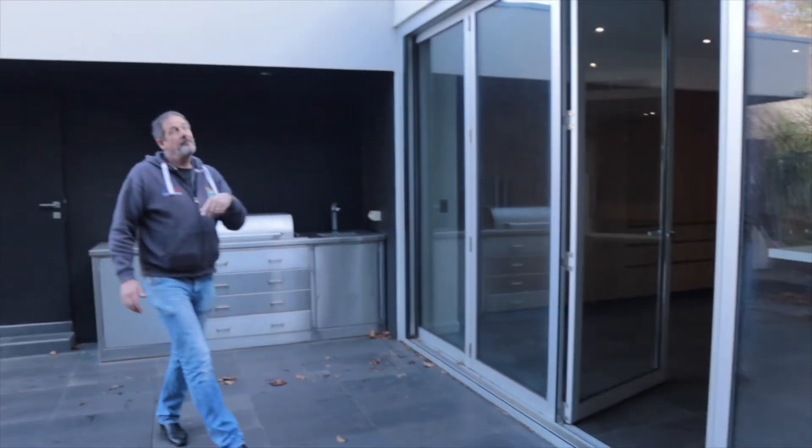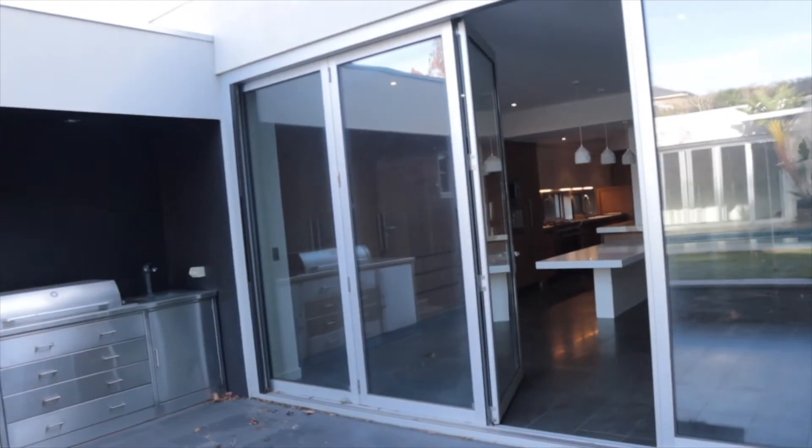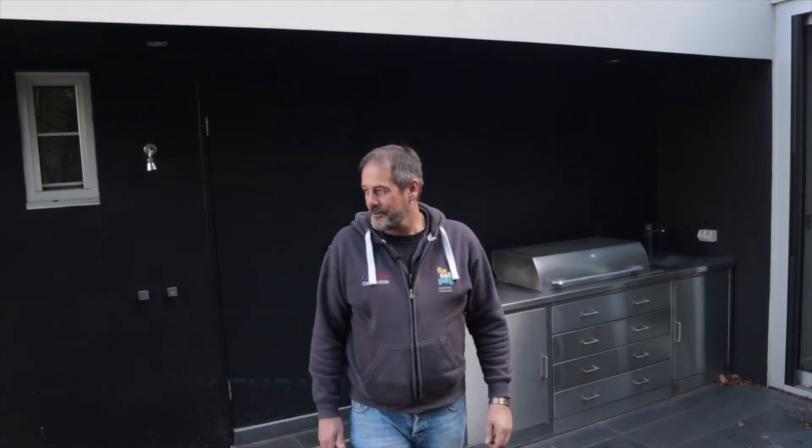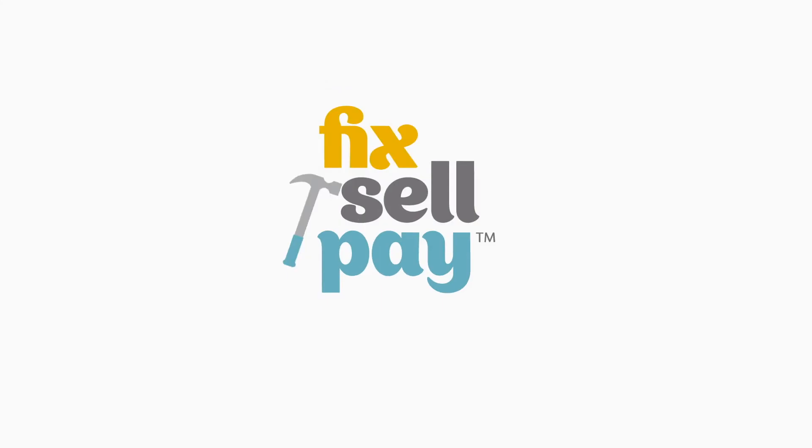If you look at the back here, as you can see it's just over time that the render has discolored. So we'll just freshen all that up and it'll be ready to go. Won't take too long, probably about three weeks and we'll be finished. We're starting here tomorrow. Bianca will be back in three weeks to show you how it comes up.